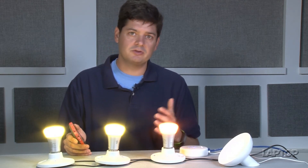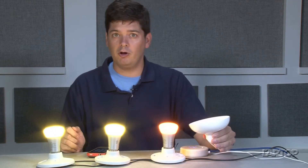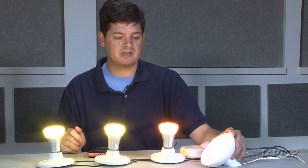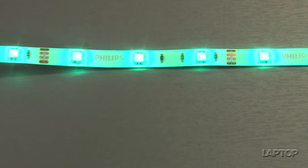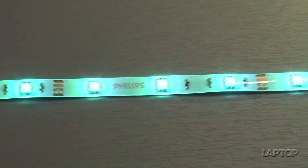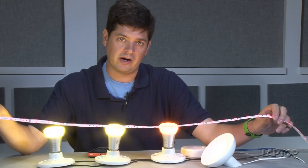Philips recently introduced two new products. This is the Bloom, which is an ambient light that you can point at a wall or something like that, and it goes for $79. And then there's this light strip, which is about five or six feet long and also changes color. You can use this for accent lighting, or behind a picture or your TV or something like that, and this goes for $89.